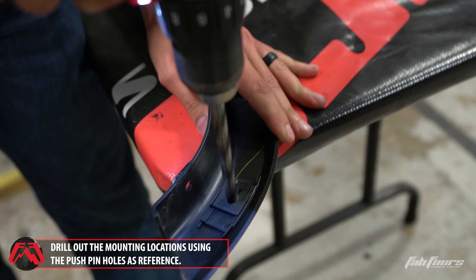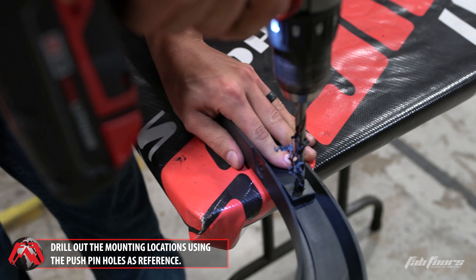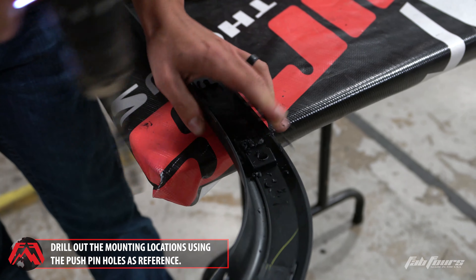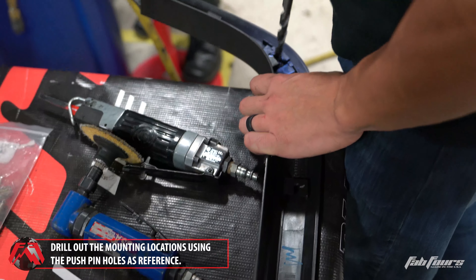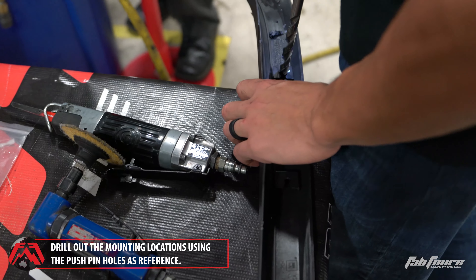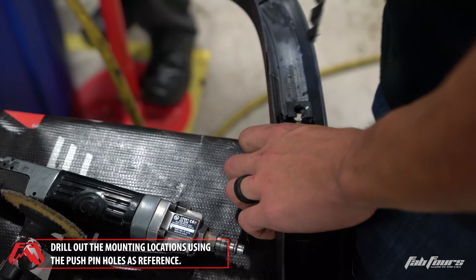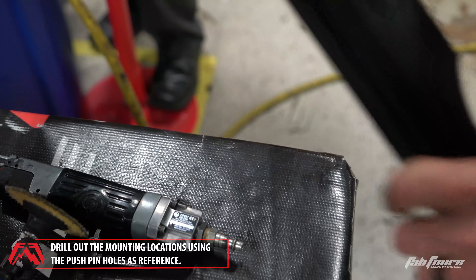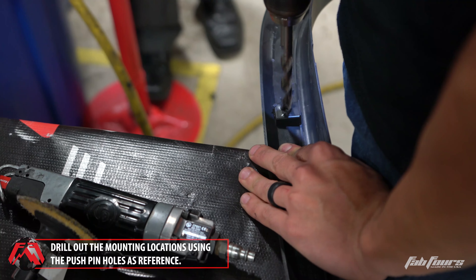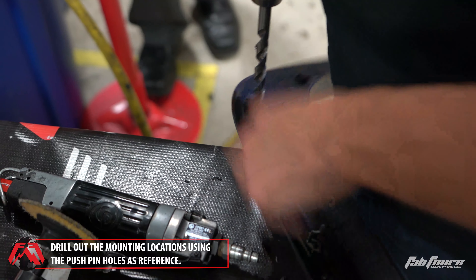Using the provided drill bit, drill out the holes in the fender trim pieces using the holes that held the push pins as reference points. All cuts are mirrored steps and should be repeated on both sides of the vehicle unless specified.